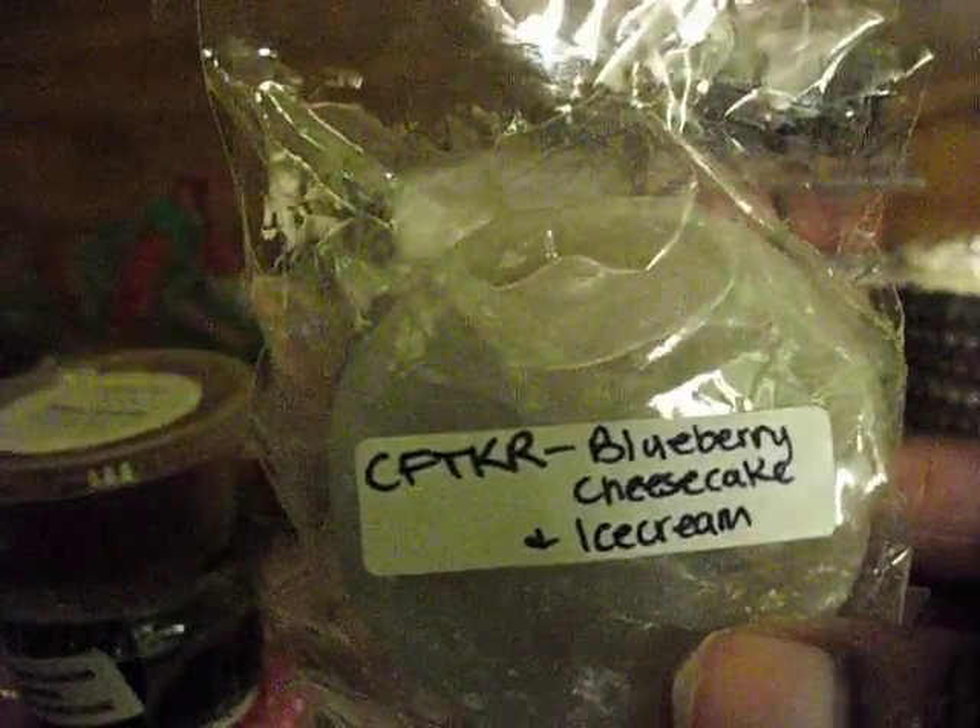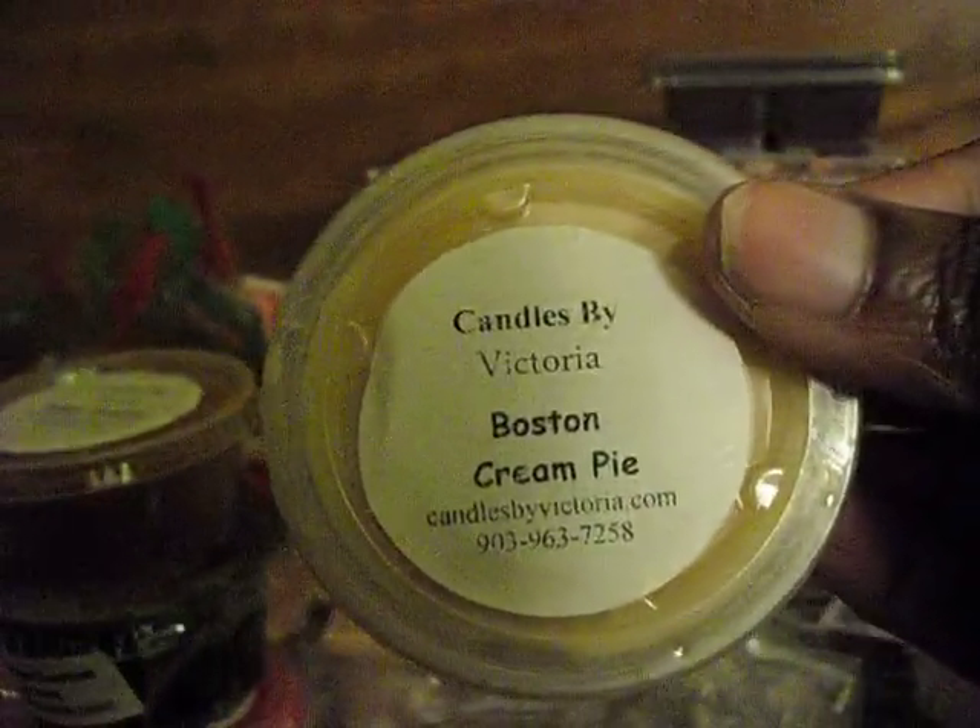Candles from the Keeping Room: Blueberry Cheesecake and Ice Cream. Candles by Victoria Boston Cream Pie. From Sniff My Tarts: Peppermint Smoothie. Oh my gosh, this box is never ending. Sniff My Tarts Country Clothes Line.